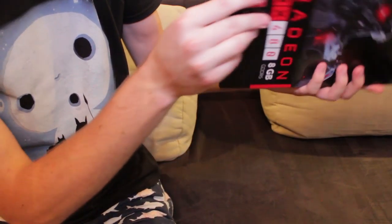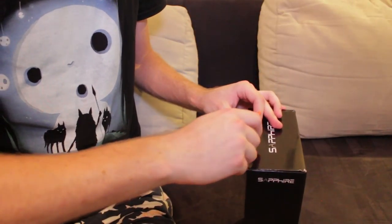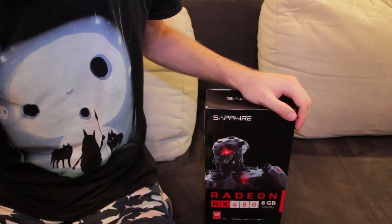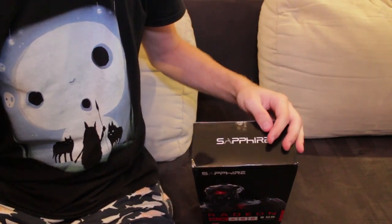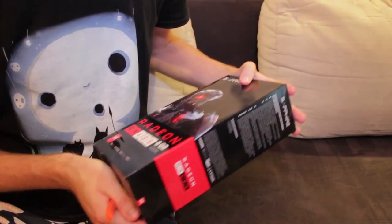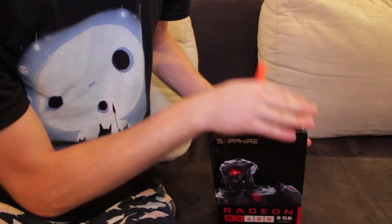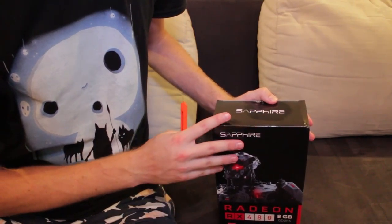Do you want to see anything in here? You want me to open it more? By the way, I hope you're all jealous. I mean, it's not a GTX 1070 or GTX 1080, so it's not as powerful, but it's still my baby. This is the most powerful card I've ever had in my possession — it's the biggest video card purchase I have ever made. Yeah, this is a really big deal for me.